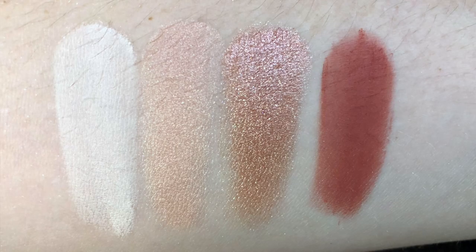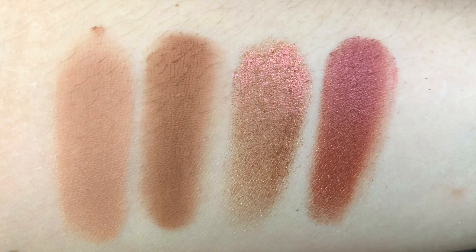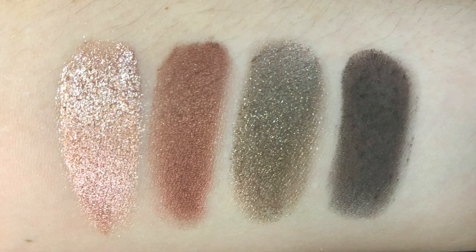Alright, let's get into the swatches. For the first row we have Biarritz, Insatisfaction, Delirium, and Temptress. Third row we have Seven Heaven, Shadow Hill, Mendoza, and Wicked Game. And for the last row we have Shooting Star, Lala, Fallen Star, and Coconut Grove.